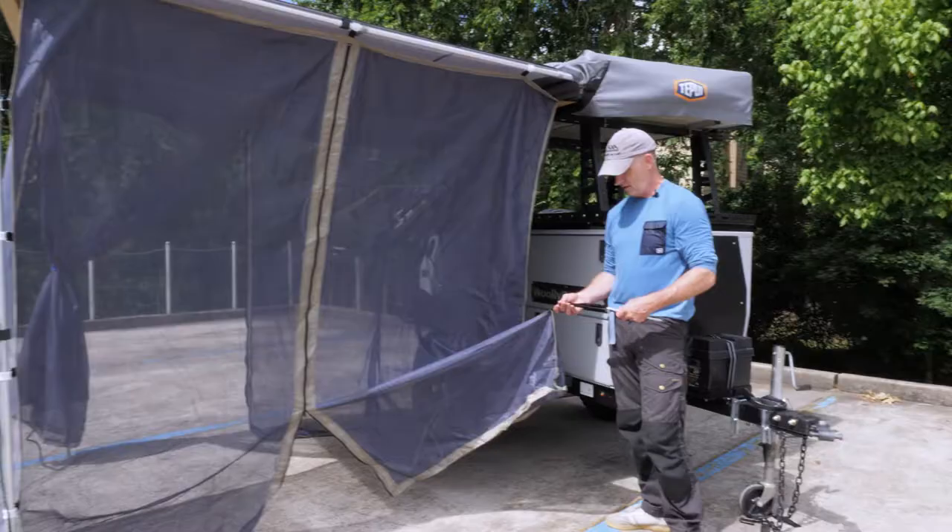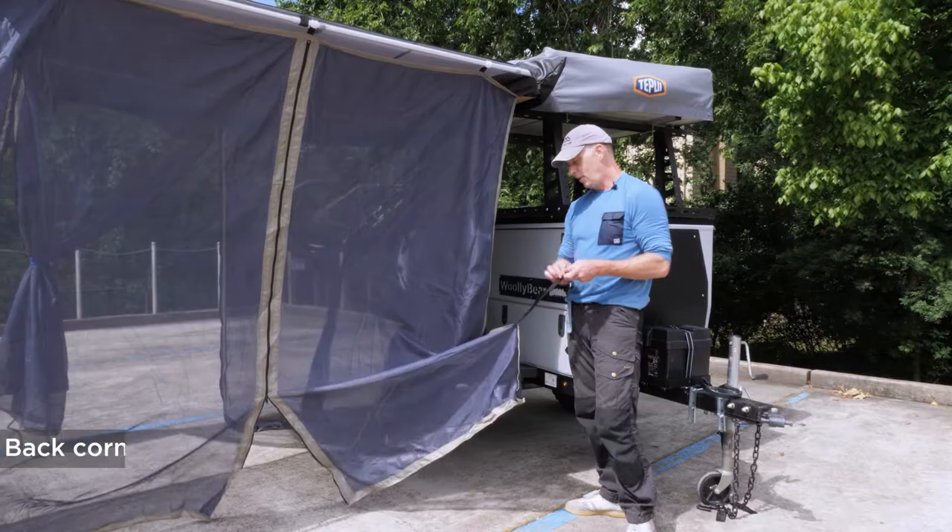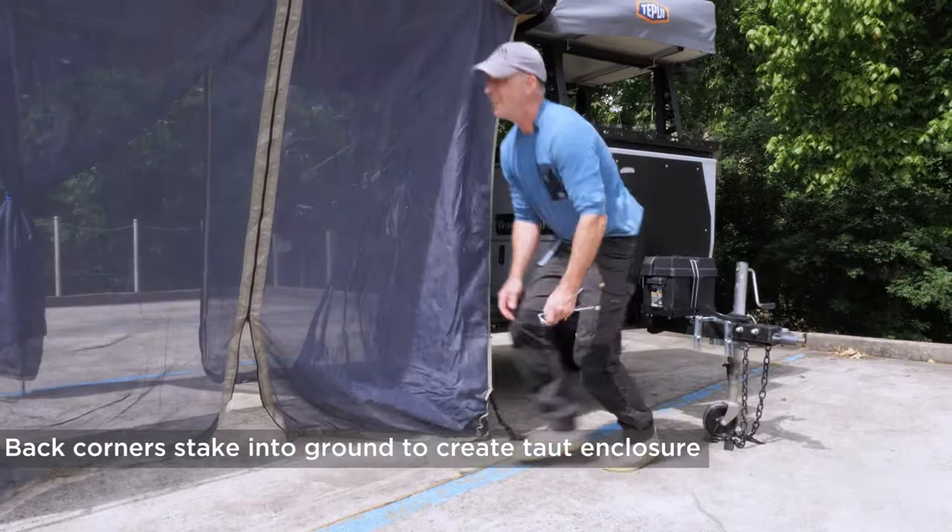We're obviously set up in a parking lot so we can't stake this out, but I want to show you that there are stake loops and stakes so you can make a taut enclosure.